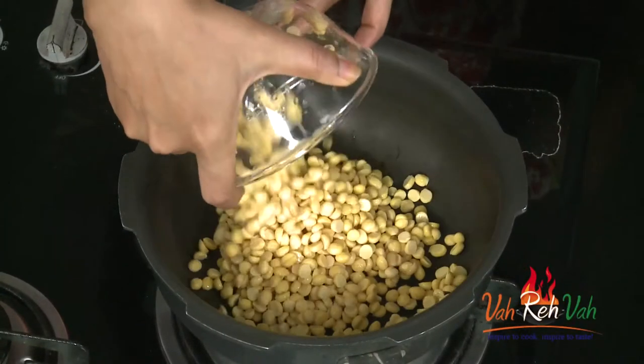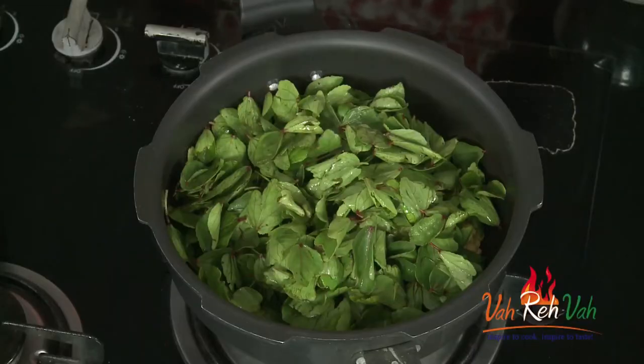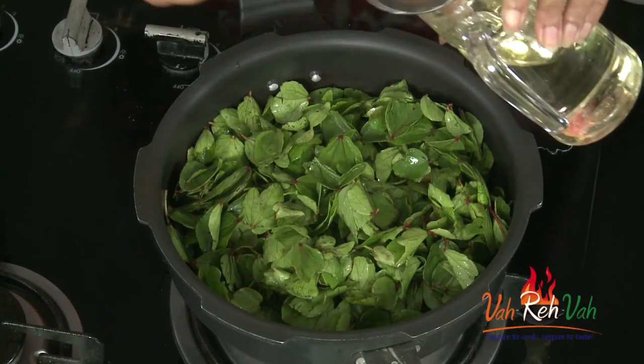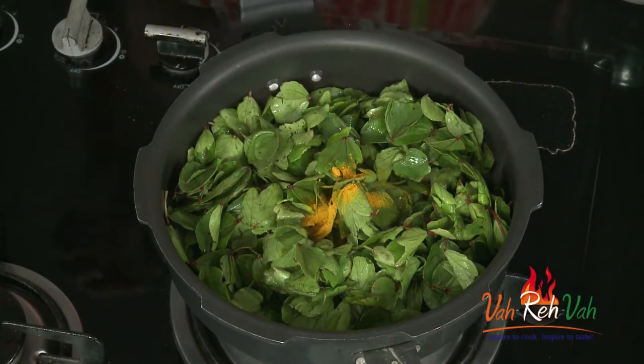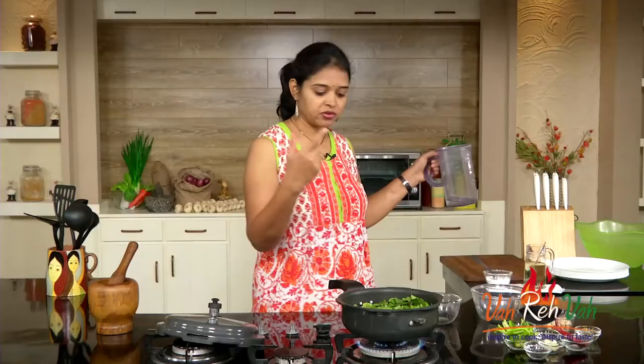Add the chana dal and sorrel leaves. I love to add a lot of sorrel leaves when I make dals — more greens and less dal. In this we are going to add some oil, one or two spoons, and some turmeric, and also enough water.